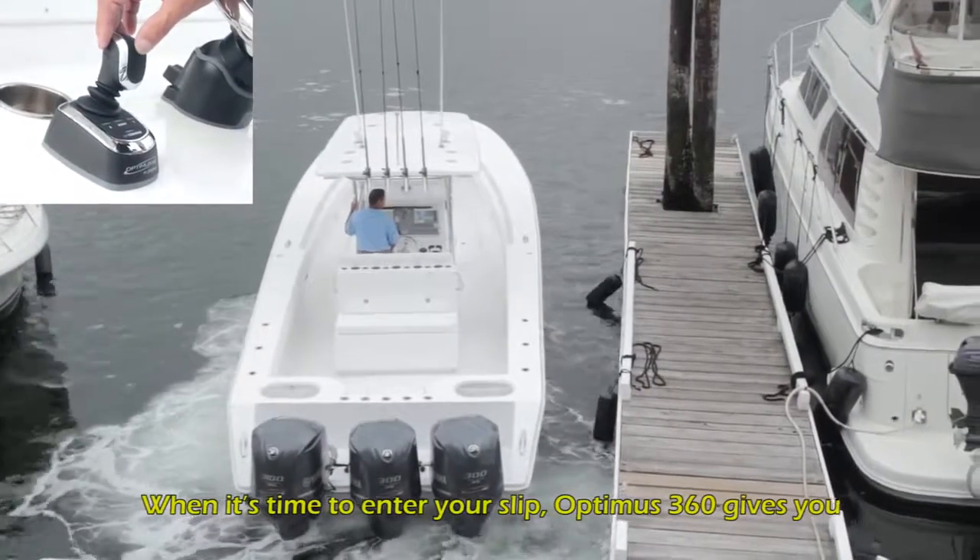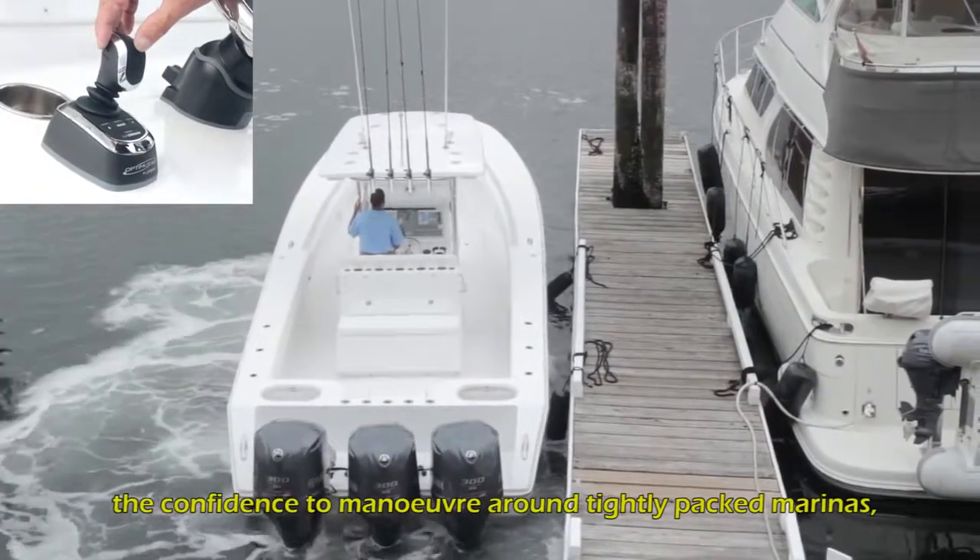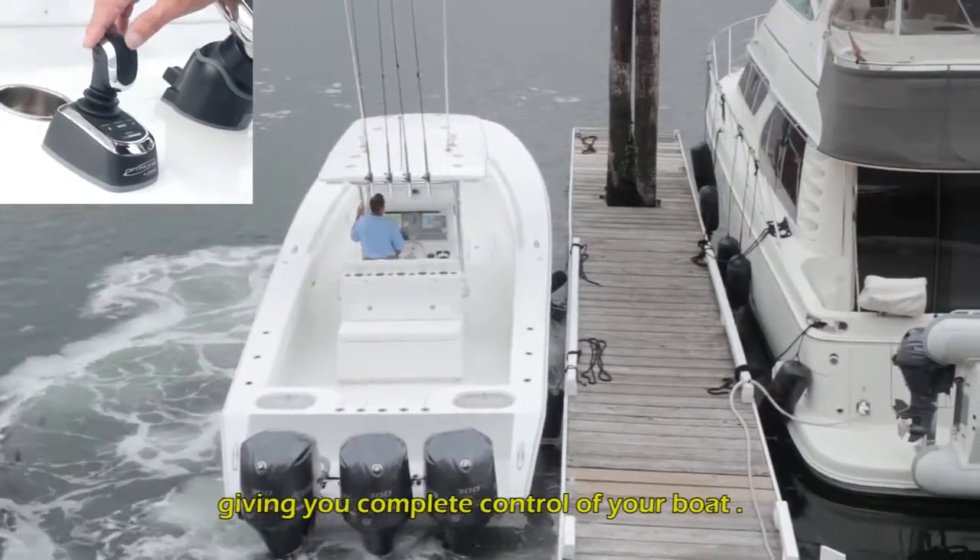When it's time to enter your slip, Optimus 360 gives you the confidence to maneuver around tightly packed marinas, giving you complete control of your boat.